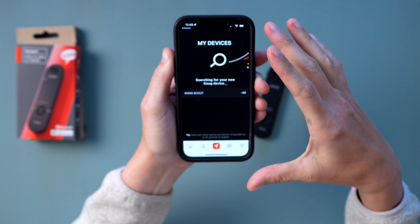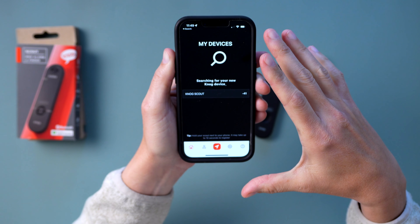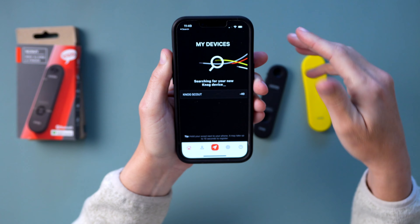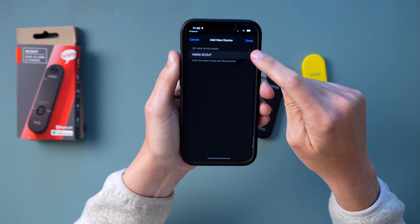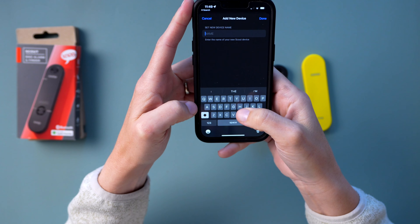Here's the Nog app. Here is the bike I already have added — my Tern Short Haul — which is right in the other room, so it's pretty close to get connected. Let's add this Scout. We just click Add New. And you can add up to four devices to your app, so you can have four Scouts on different bikes.